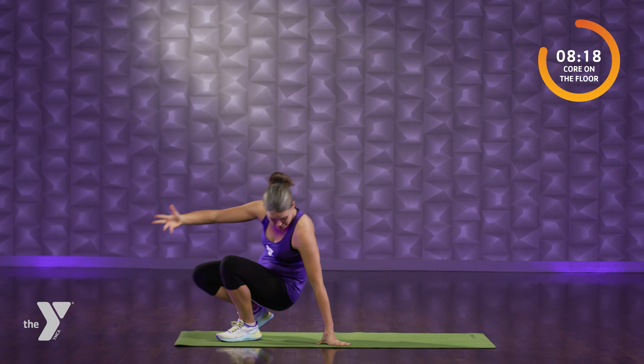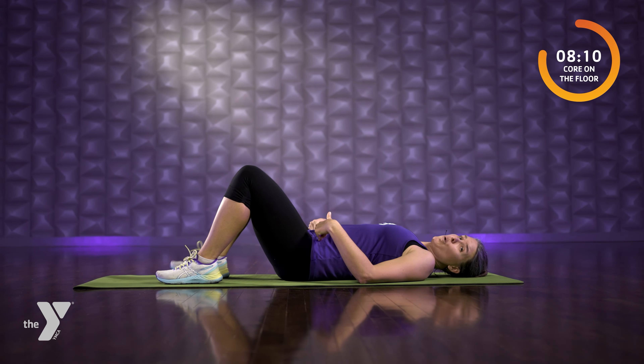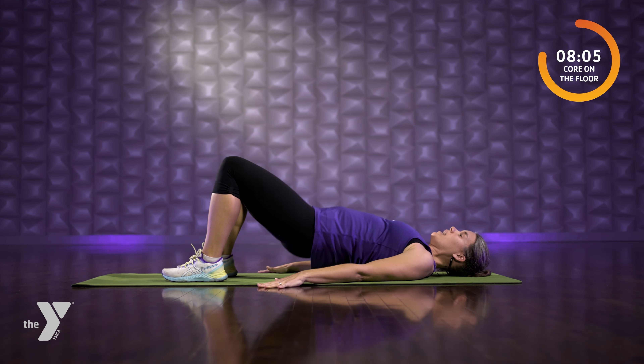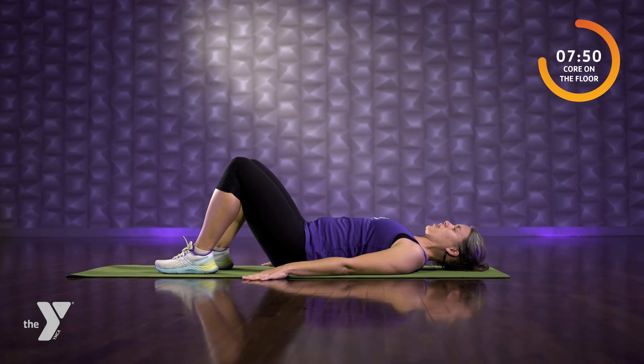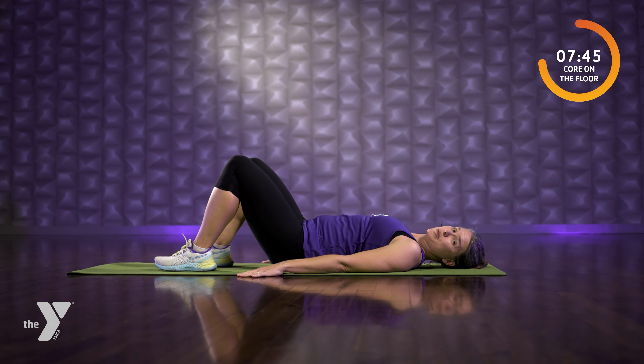You don't have to have a mat. Maybe you've got carpet, maybe you've got a hardwood floor. A mat's just for some comfort — not required by any means. Heels pressed in, shoulders confident. We're gonna lift the hips. We're starting with the double leg bridge. Think about a string pulling your belly button up high. Your hands could be down at your sides or hands could be wide. We're articulating through the spine here.